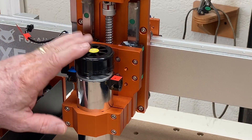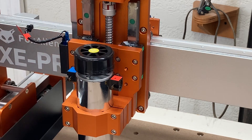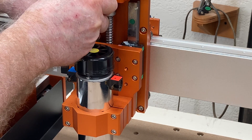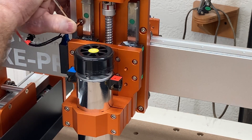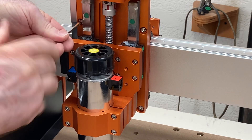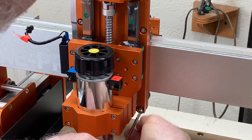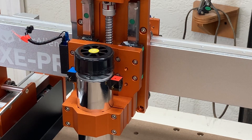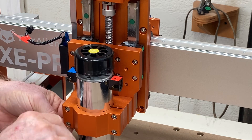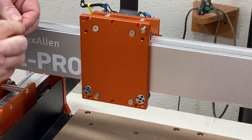The next step is to remove the Z assembly. To do that, you're going to remove these four screws. I'd suggest getting all of the screws loose, then removing the bottom screws first and then the top screws. Remember this is a little bit heavy, so be very careful not to drop it as you take out that last screw. Replace the screws back into this plate — you will be using this plate again.